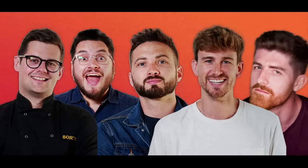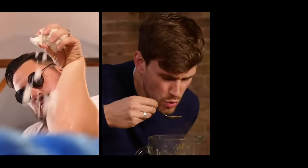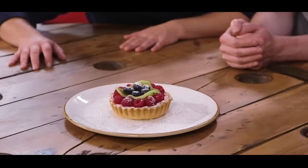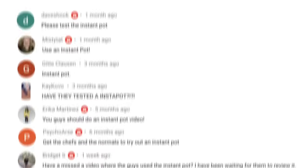We are Sorted, a group of mates who have your back when it comes to all things food. From cooking battles to gadget reviews, and cookbook challenges to a mid-week meal packs app. We uncover the tools that'll help us all cook and eat smarter. Join our community where everything we do starts with you.